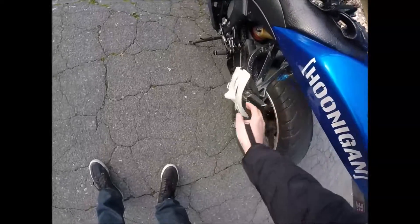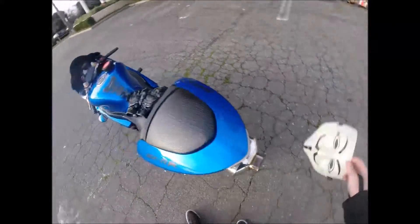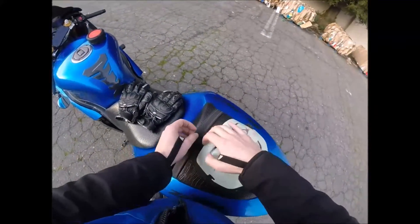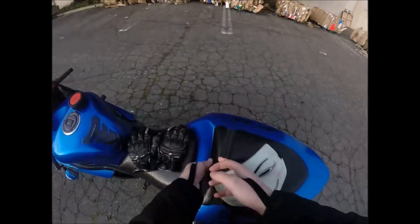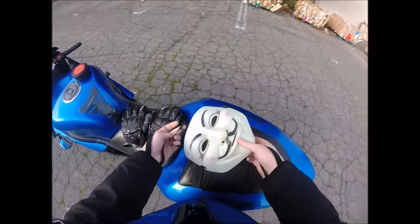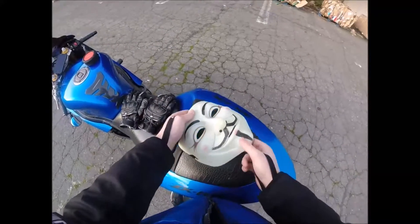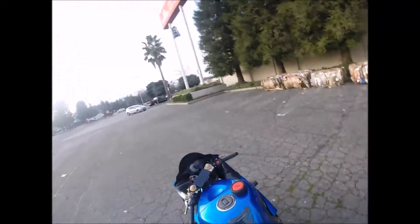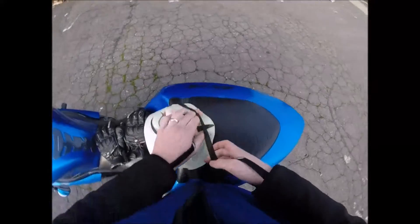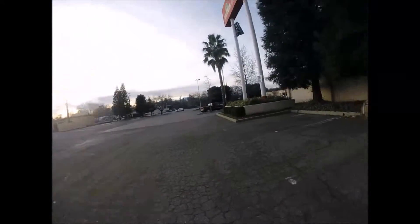I'm trying to figure out where I can put this so it doesn't get messed up. Maybe right there on my seat. These mounts are kind of trash but there are plenty more — they're super cheap. I'll hang it up here.